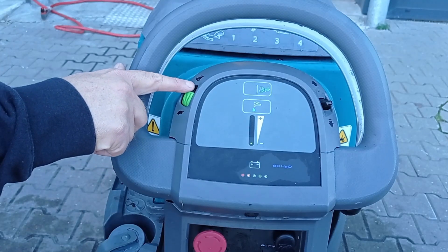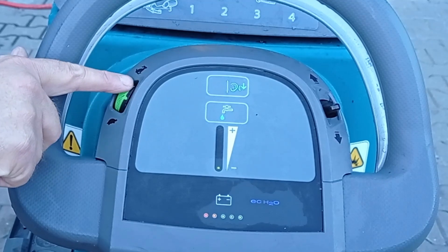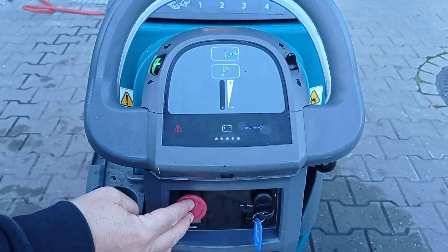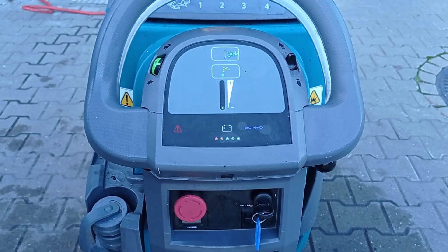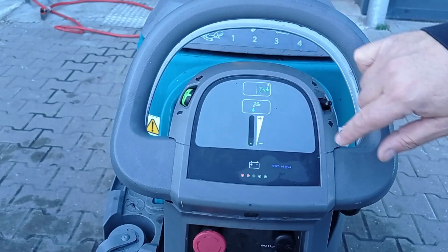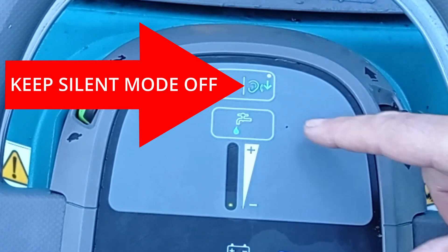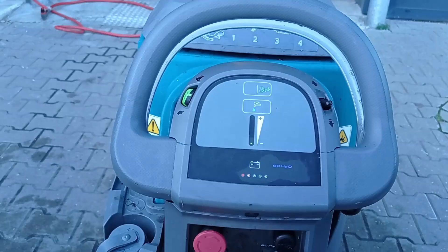Turn the speed mode to its slowest speed. Scroll the green button down to the tortoise icon and gradually change the speed when ready. In case of emergency, press the red emergency button. To release the button, turn it clockwise and then reset the machine by turning the key off and on again. Silent mode — the ear icon — is to be kept in the off position. When the silent mode is activated, the machine will make less noise but also be more ineffective.